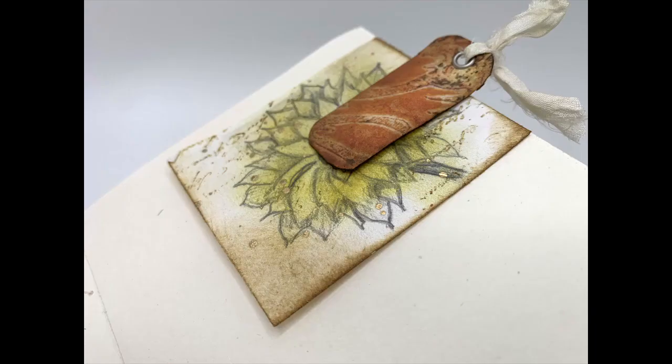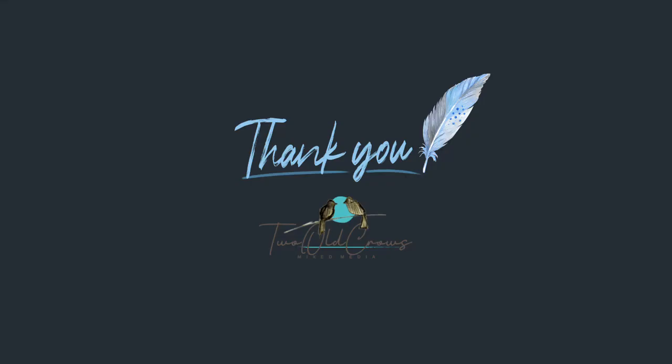Thank you very much. Stay tuned for a studio tour and I'm getting ready to get videos uploaded — I have about 10 or 15 that I have ready to edit. I hope to see you all on a regular basis soon. Thanks for being here, and bye for now.